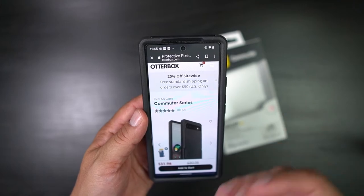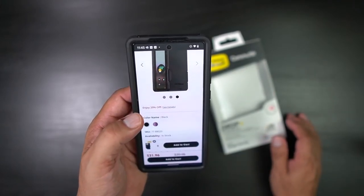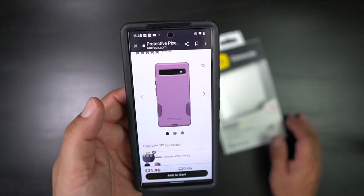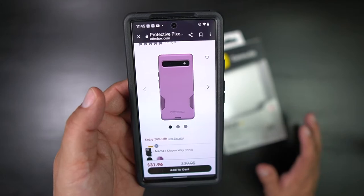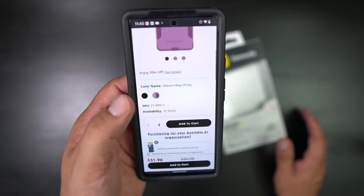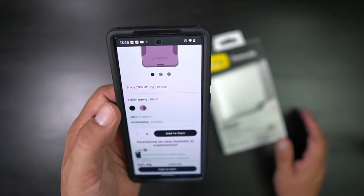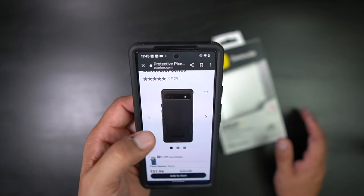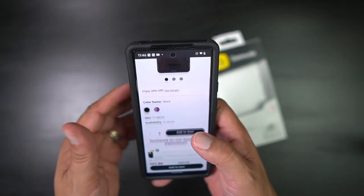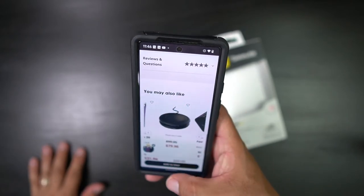You can pick this up from OtterBox or from other stores. If you want the pink one — for the ladies or if you just like pink — they have it in stock. This one is on sale for $31 right now. I'll leave a link down in the description so you guys can pick it up. I prefer to go black, but you can definitely pick this up.